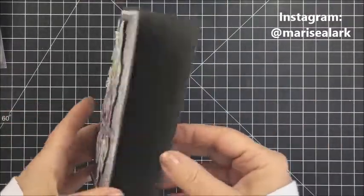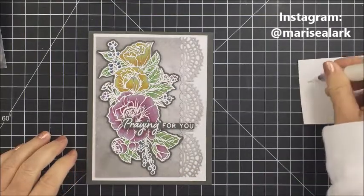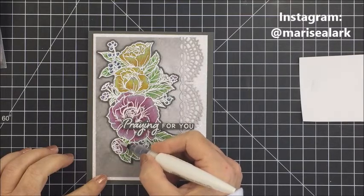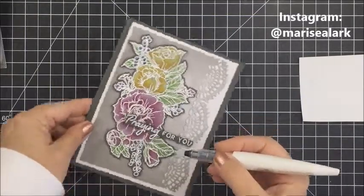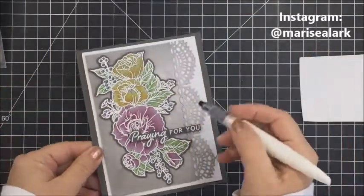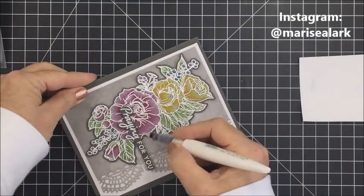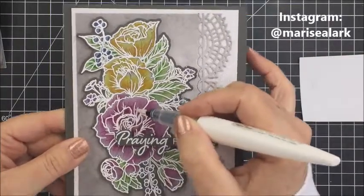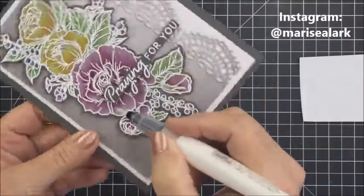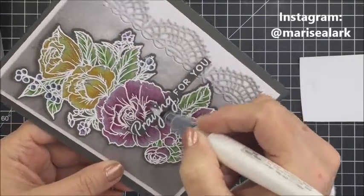Looking at the finished card, I'm taking my Nuvo aqua shimmer pen to add just a little shimmer and shine. This pen will pick up some of the Faber-Castell pigment so you have to use a really light hand — just lightly drop some shimmer here and there on the petals. These types of intricate floral stamps look daunting, but using dark cardstock with a white pencil first is a really easy coloring technique, and the embossing keeps the lines well defined, making it super easy.